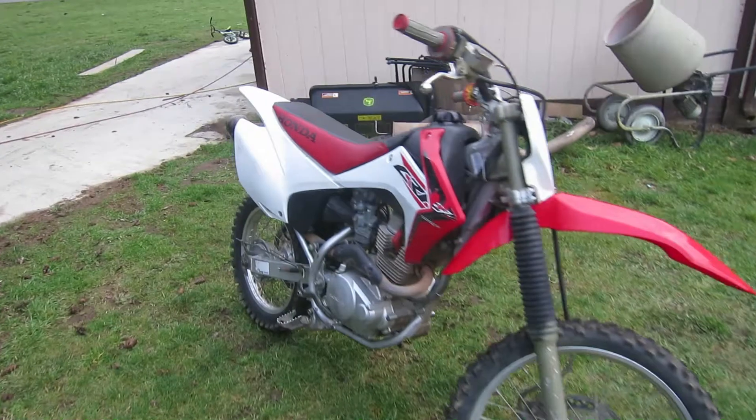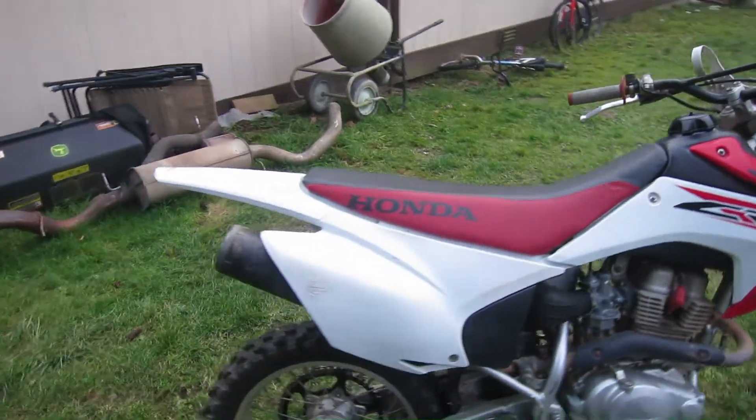The bike is cold, so let's give it a minute to warm up and just listen to that idle.